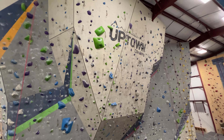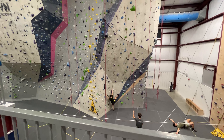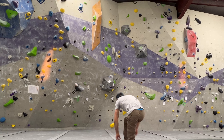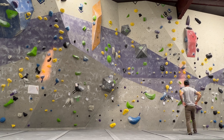We've got some lead climbing over here — pretty tall, I think 35 to 40 feet. Over in the corner looks like there's a little speed wall. We've got some people messing around on the speed wall, and a little crack climb over there too — very interesting. We'll have to get back to that. Let's get into some climbing and check out what the sets are like.